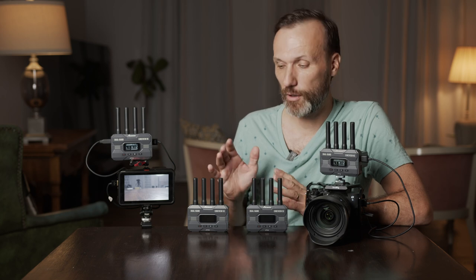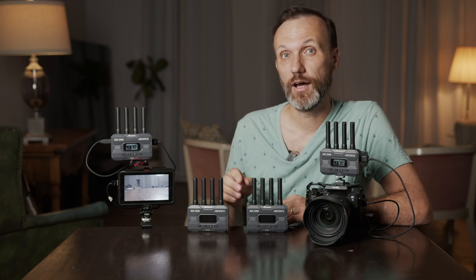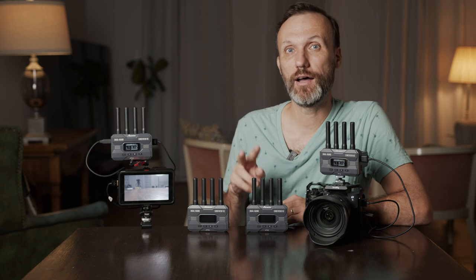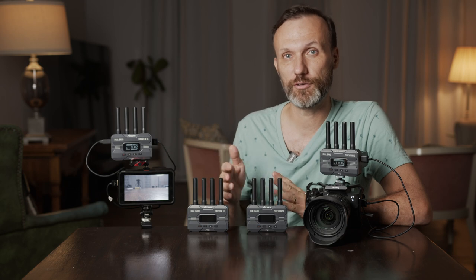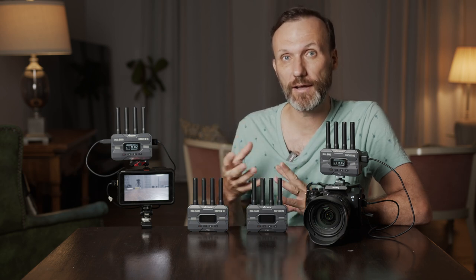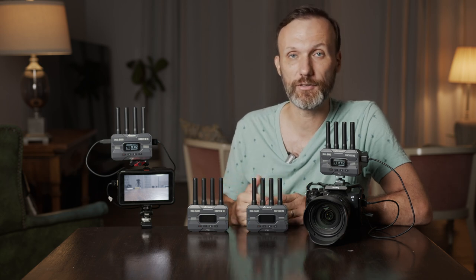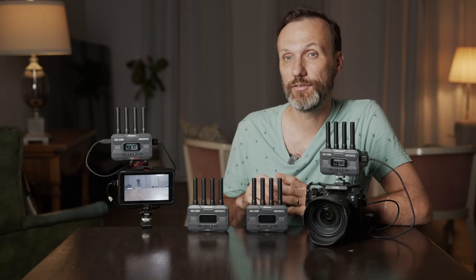The biggest feature of this wireless video system is that it uses two frequencies — 2.4GHz and 5GHz — to send the signal at the same time. Unlike competitors that switch between frequencies, this system sends on both simultaneously, letting the receiver decode and combine them for the best image quality, long range, and minimal latency. This system is rated at 50 milliseconds or below latency.